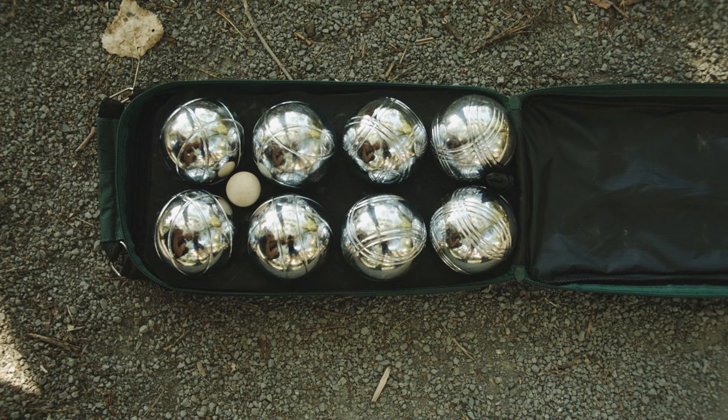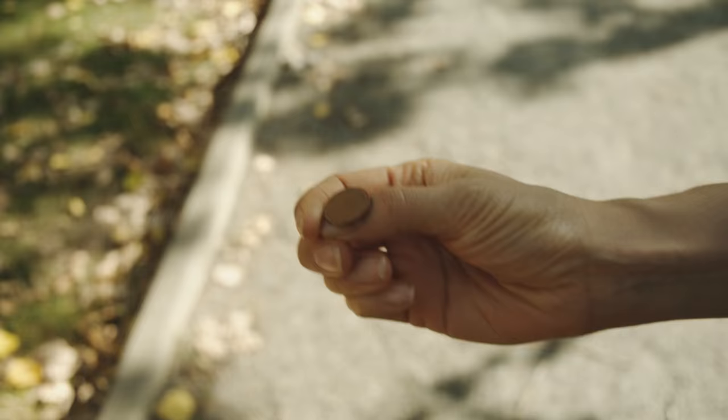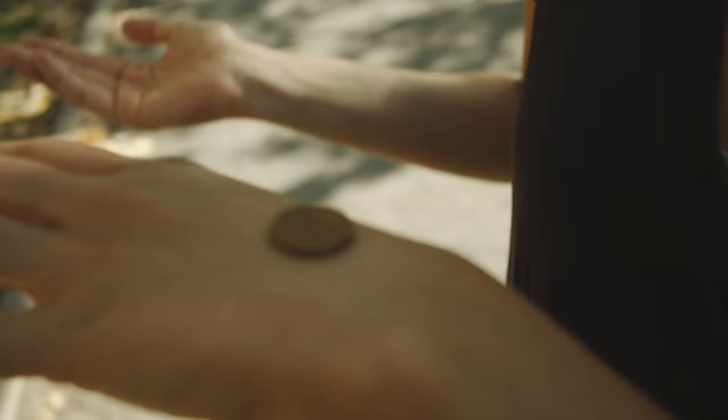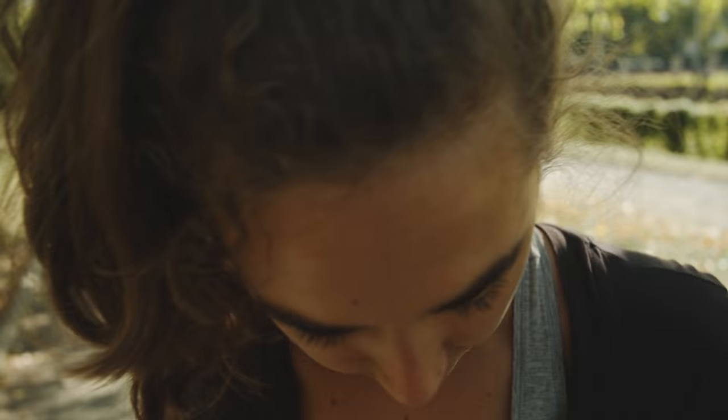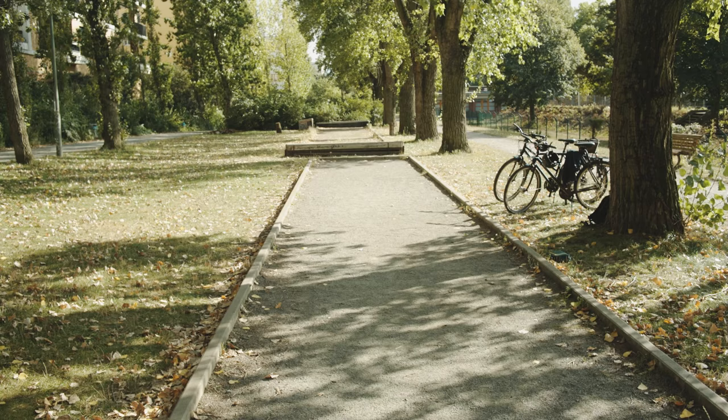The small, wooden ball is called the jack. Flip a coin to see who goes first. This doesn't have a head on it, but I think it's a head. All right, so you got to go first. The winner gets to throw the jack. It's a good idea to aim for the middle of the court, so you're not in danger of hitting the back wall. Next, throw your first ball and try to get it as close to the jack as possible.